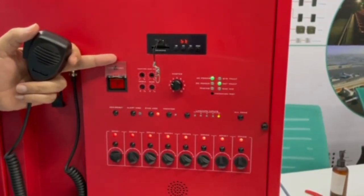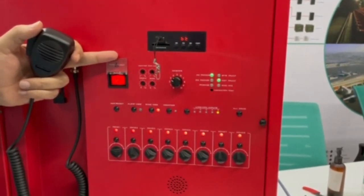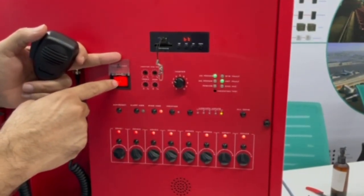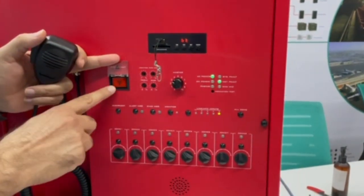May I have your attention please. A fire alarm has been reported in the building. Please proceed to the nearest available access and evacuate the building. Now I reset this.